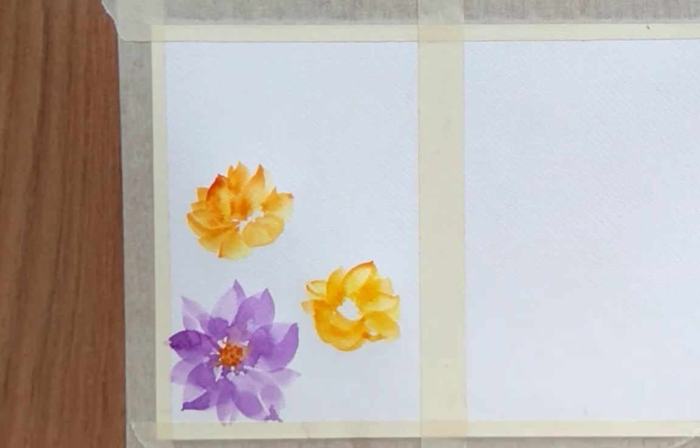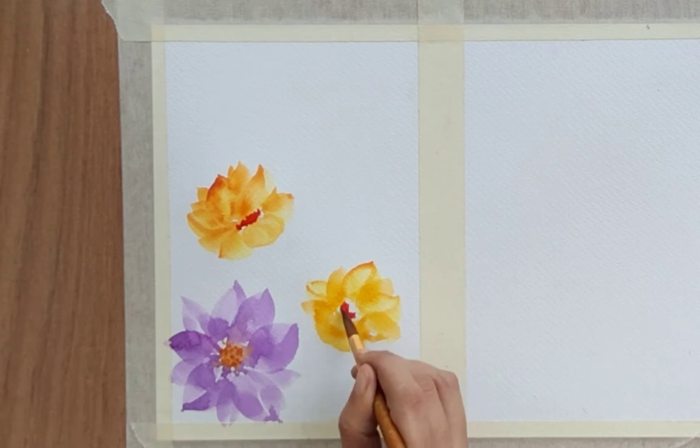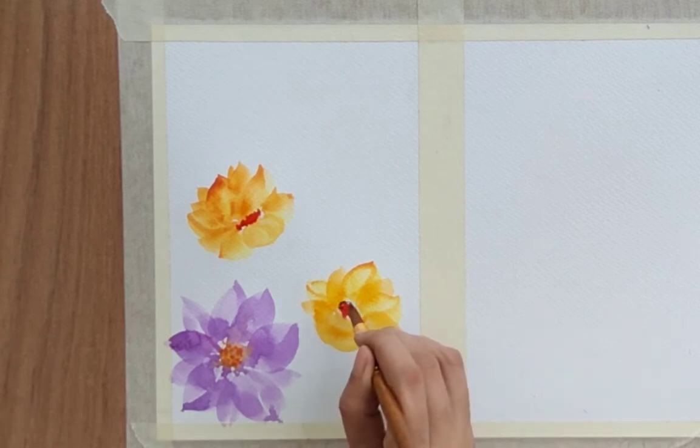Not so difficult a flower to paint — you can paint this easily. Now in the negative space I'm adding red color and little dots of black to make the ovary of the flower.